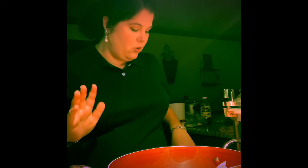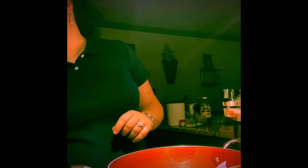You cannot can something that has dairy in it, so don't try to can this. You can store it in mason jars, but you have to freeze it. You cannot can it and make it shelf stable as long as it has dairy in it. Just note that while you're working on this.